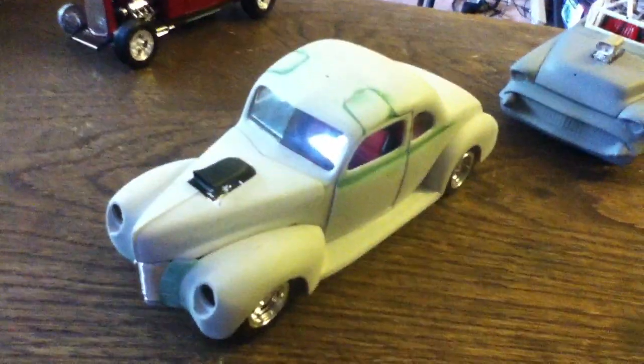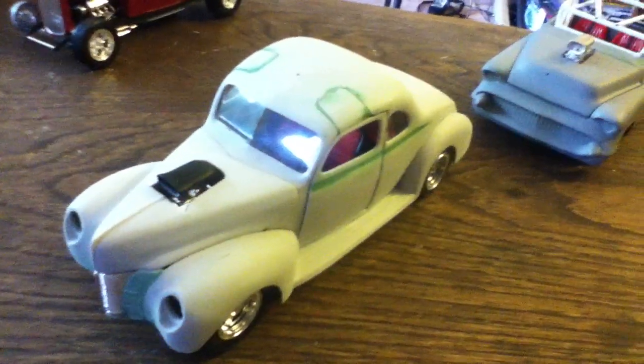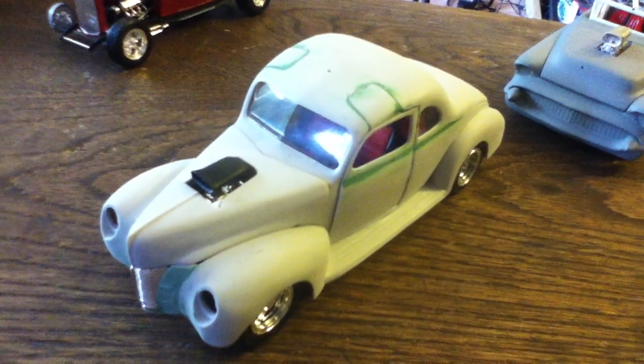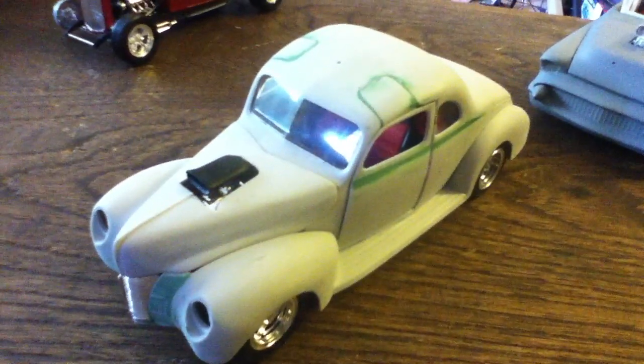Now here's the 1940 coupe — I've done a lot of work to it. You can see the cuts on the roof; I was originally going to do gullwing doors but the doors didn't want to stay up, so I ran into a problem and cut them off and glued them on.